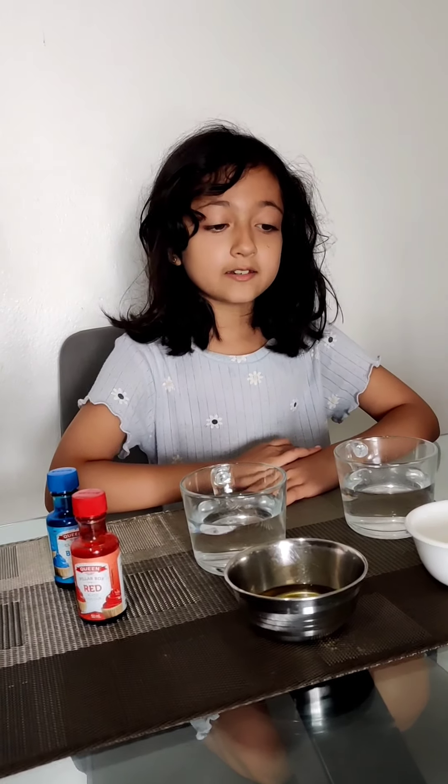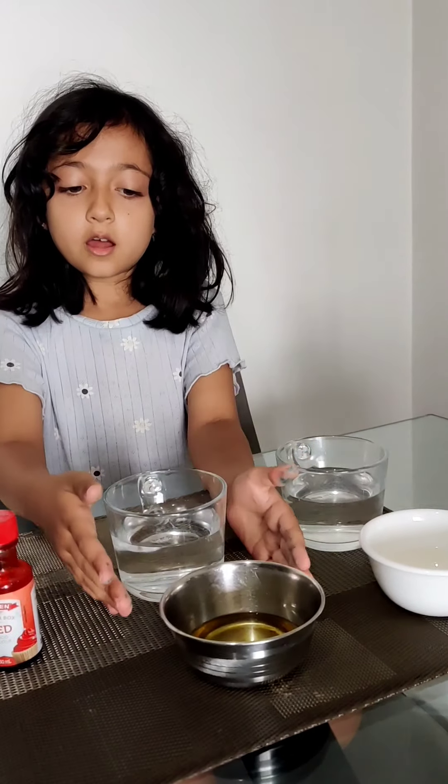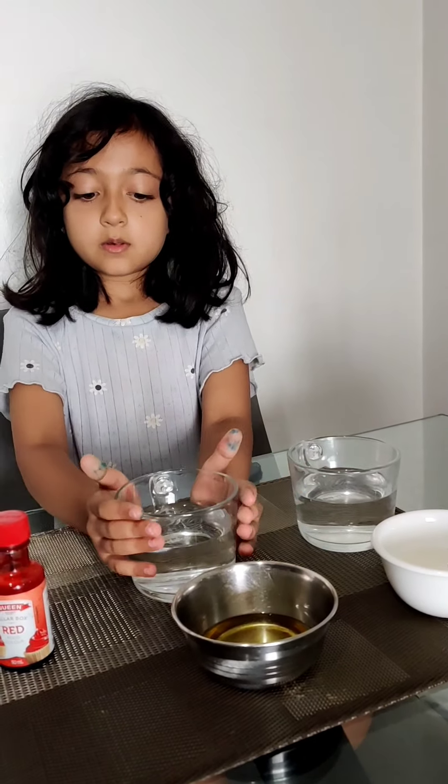Hi everyone. Today I'm doing an experiment on how vinegar mixes with water and how oil mixes with water.